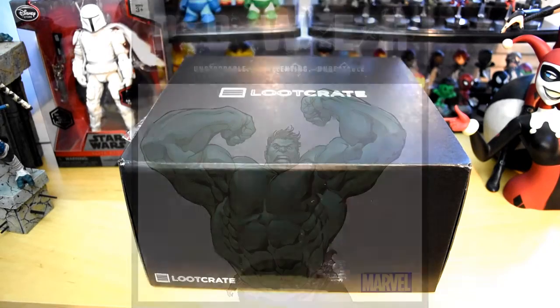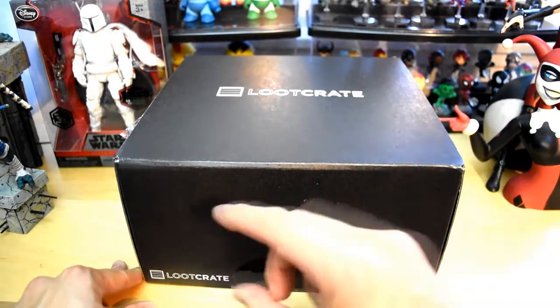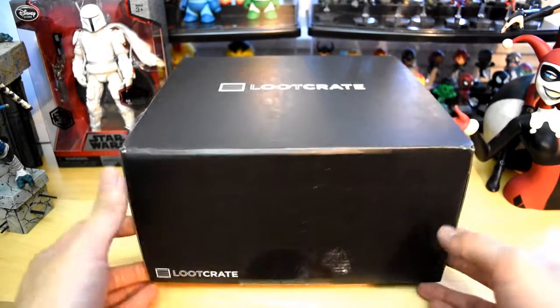My first initial thoughts: this box is pretty big. I remember getting Loot Crate maybe a year ago and the boxes were really thin — they would come with a shirt, a comic book, and that's it. So let's go ahead and see what we have in here.